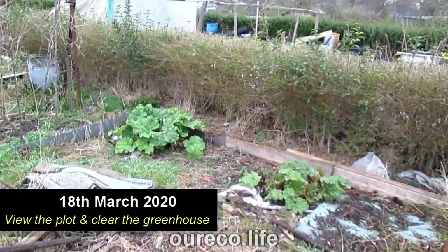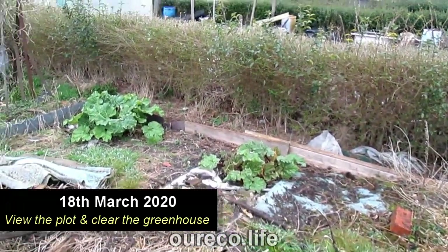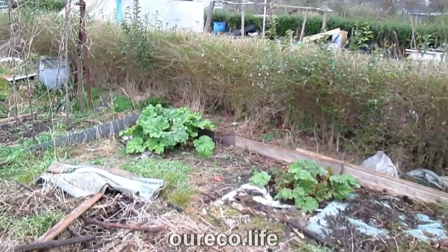The rhubarb has shot up. I was here on Saturday and it was nowhere to be seen. Three or four days and suddenly it's up! But yeah, it's too damp and drizzly out there, too wet to do any digging.